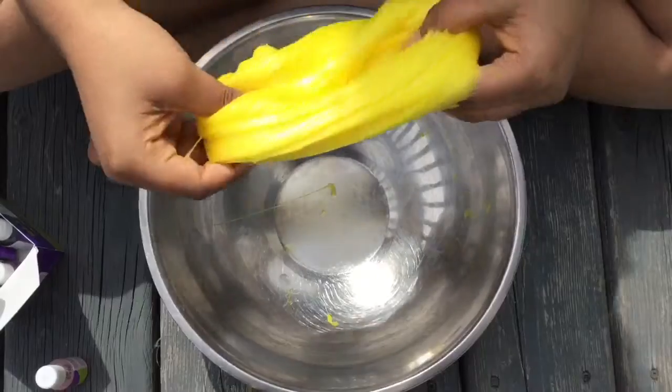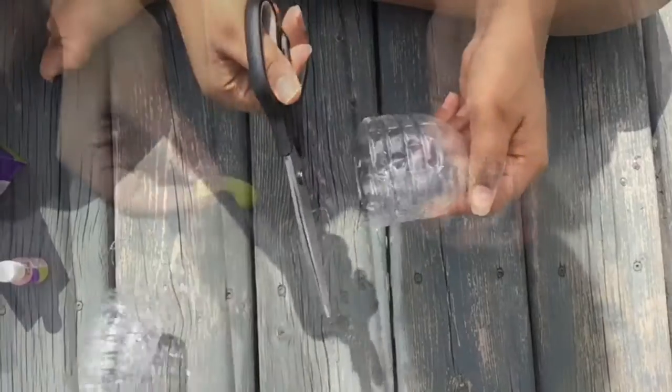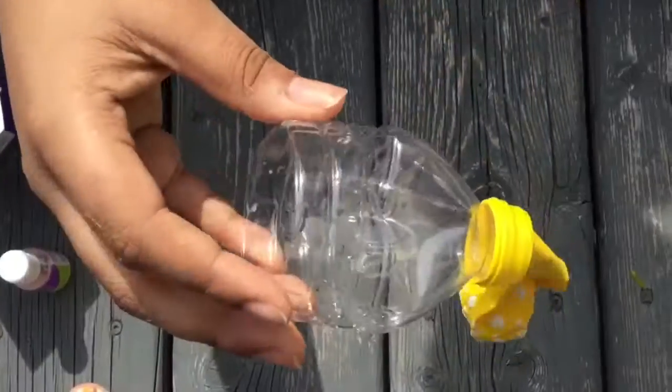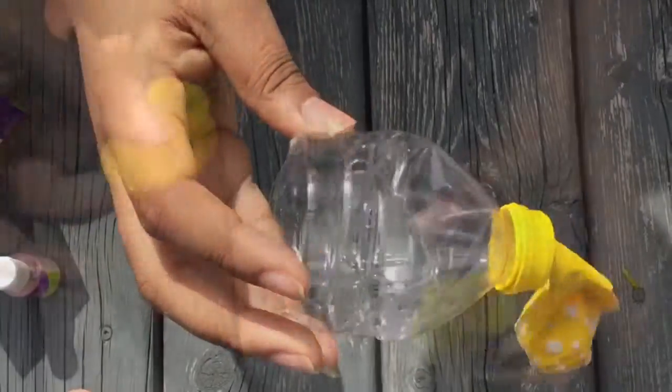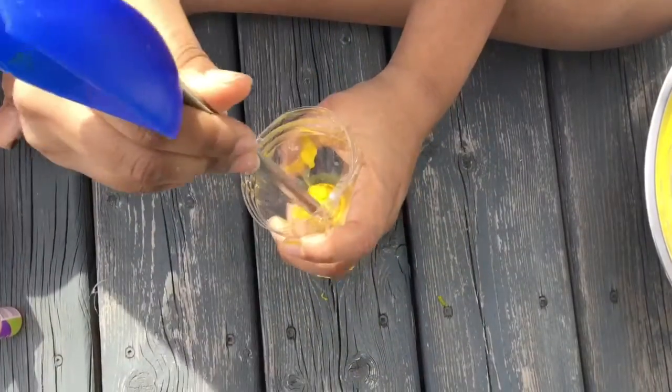Once your slime is ready, we are going to get that water bottle and cut it in half to help us put the slime inside the balloon. We first used a water balloon but it definitely did not work, so we used regular balloons and it worked so much better. If you can get translucent balloons, I think that would look really awesome.